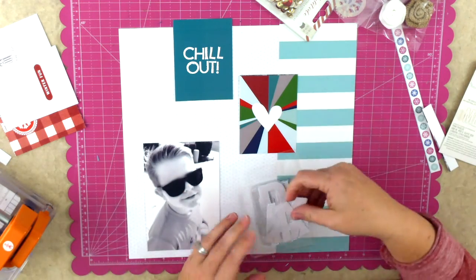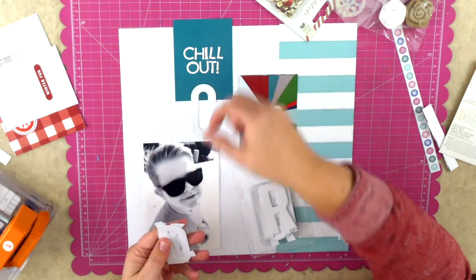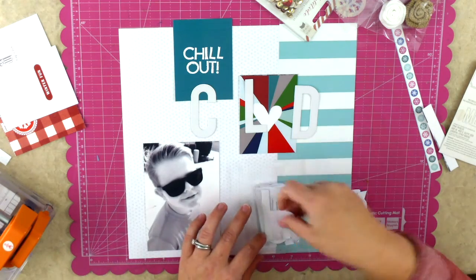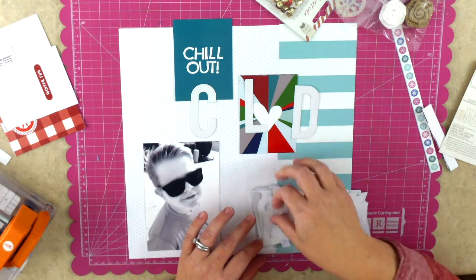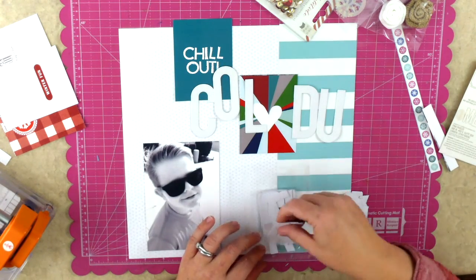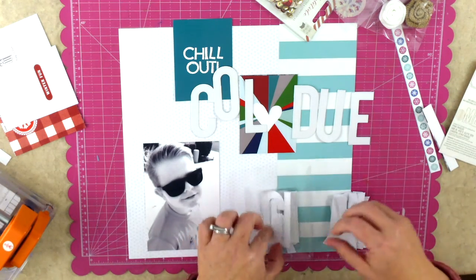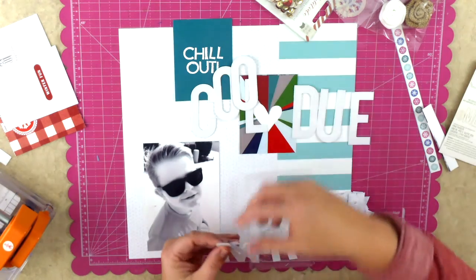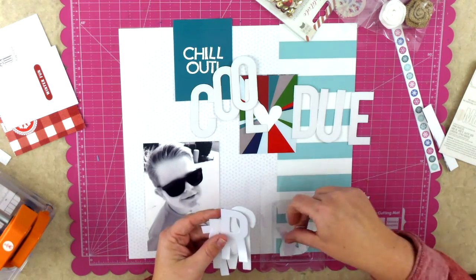Those are the Pink Paisley alphabets - I think they're from their Yuletide collection - and I am trying to spell out 'cool dude.' I thought that would be really fun because with those sunglasses that's sort of the feeling this invokes, and with the cool colors on this page - a cool color palette - I figured 'cool dude' was sort of appropriate. However I get through the entire package and I don't have an extra D, so I just change it up and make it 'cool guy' instead, which works - does the exact same thing I needed it to.